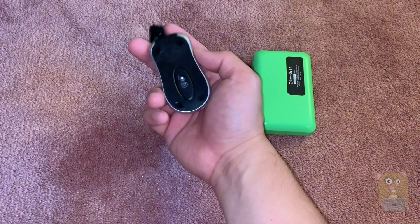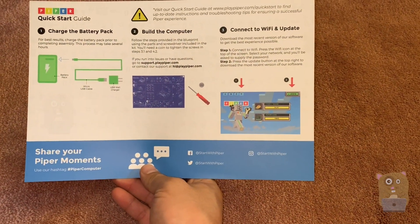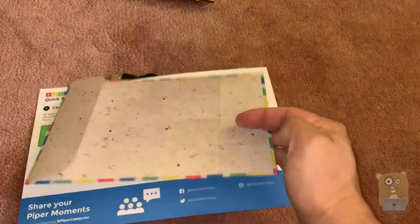It came with a mini optical mouse. There's also a quick start guide here, and something marked 'Top Secret.'